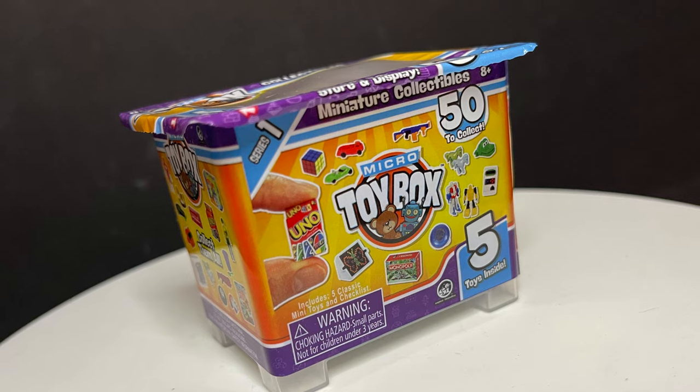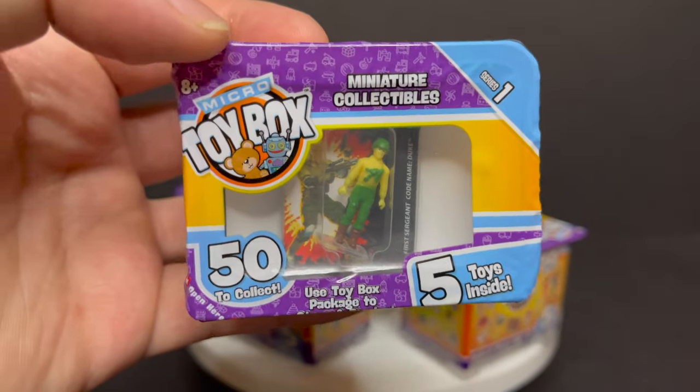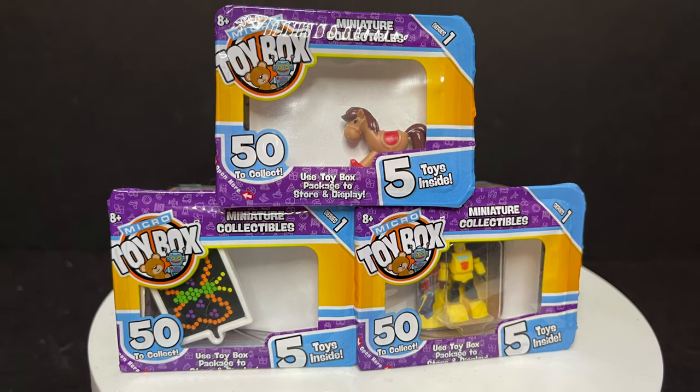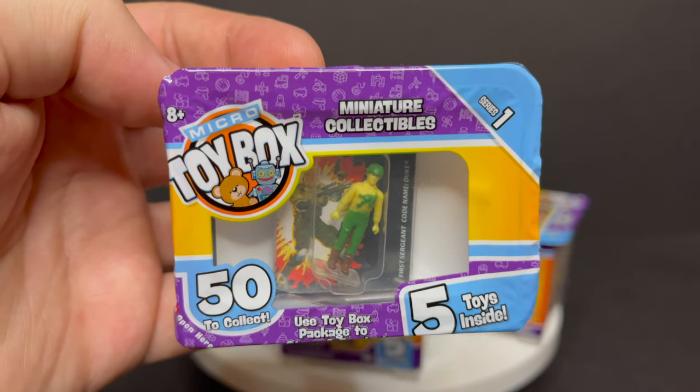So if you know a photographer, or you are a photographer, or you just like taking goofy photos with lots of little toys here and there as props — this is right up my alley. I love all this stuff.